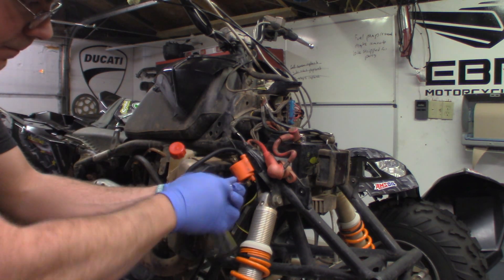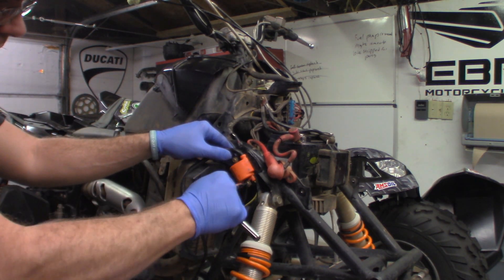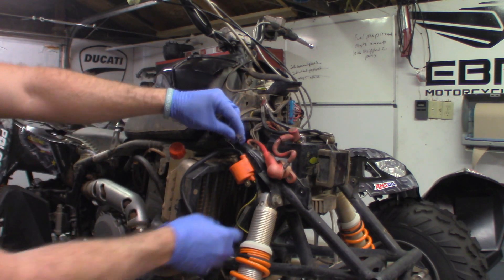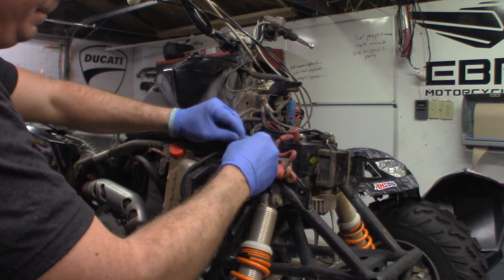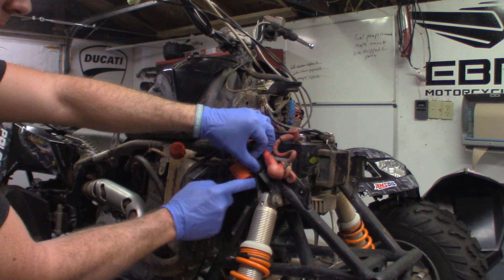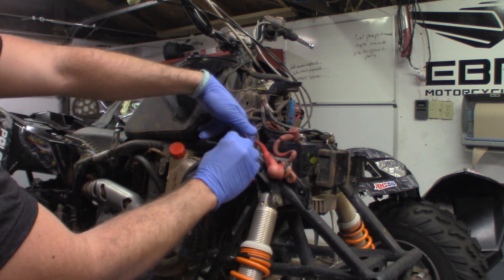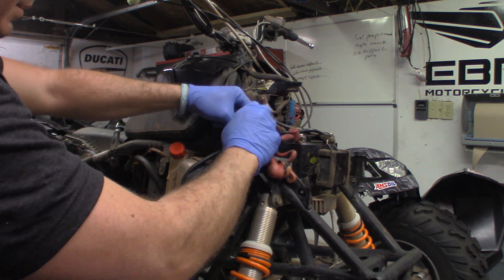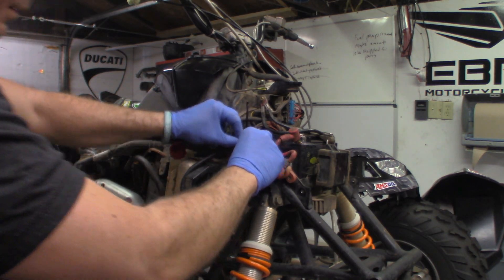We'll go ahead and snug these up — it's not going to take a lot of force to tighten this. I went ahead and sprayed this out and cleaned this connector. We'll go ahead and connect this connector, then get some zip ties and zip-tie these wires in so they don't bounce around.